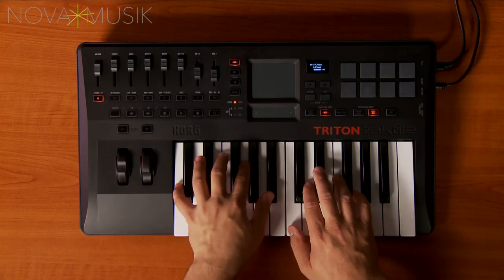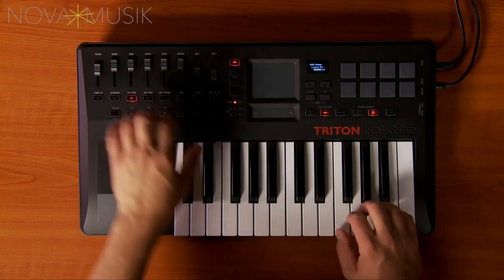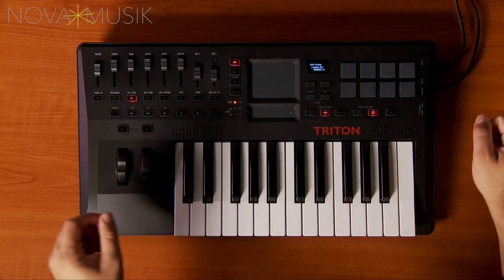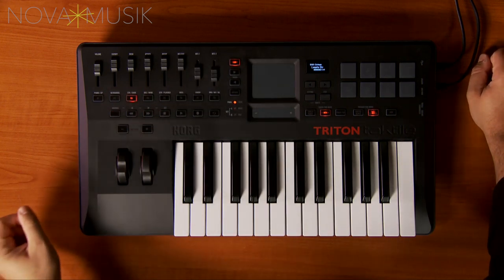The first button gives you pianos, the second is organs, the third is strings, and so on. You can quickly modify the programs using the faders as well to adjust things like filter and envelopes.